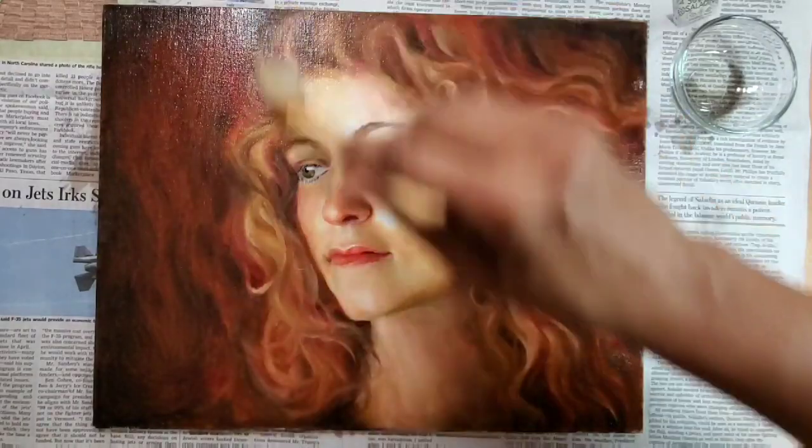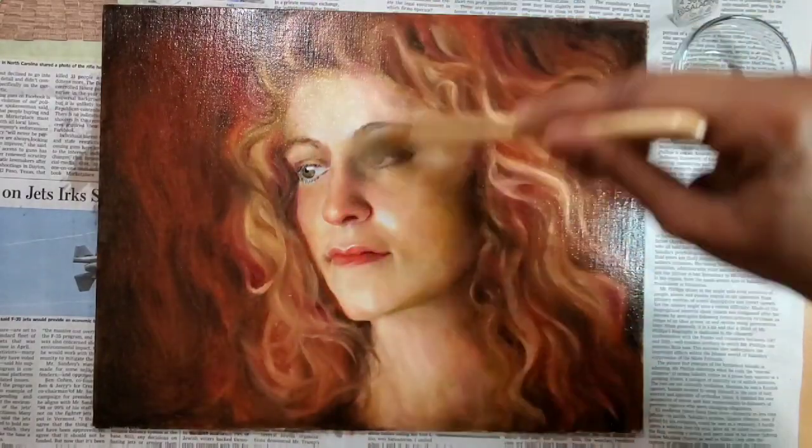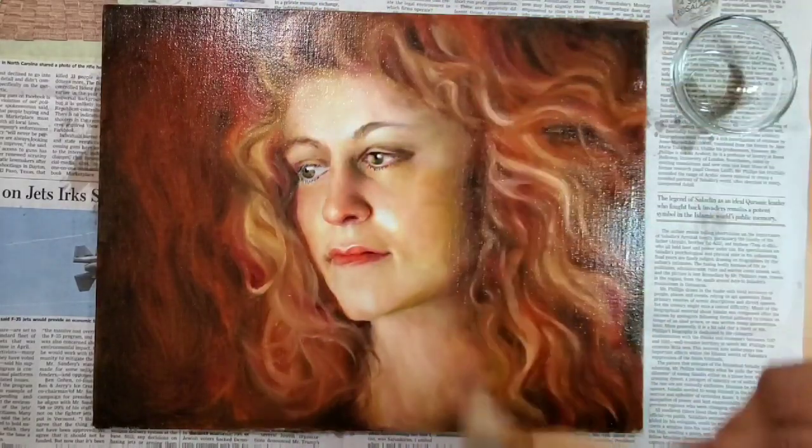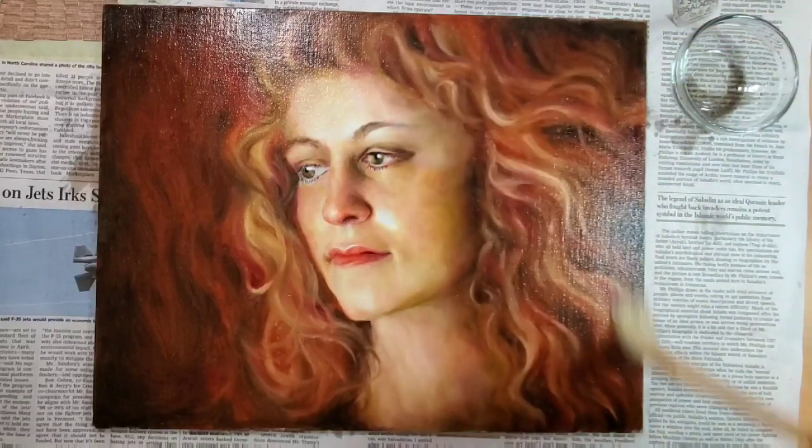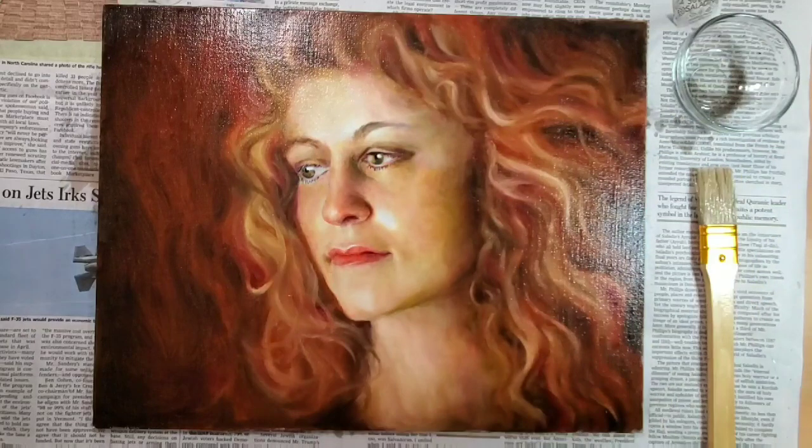Now I think the oil is pretty evenly applied. I'm going to leave this painting aside for 10 minutes and then come back to it.